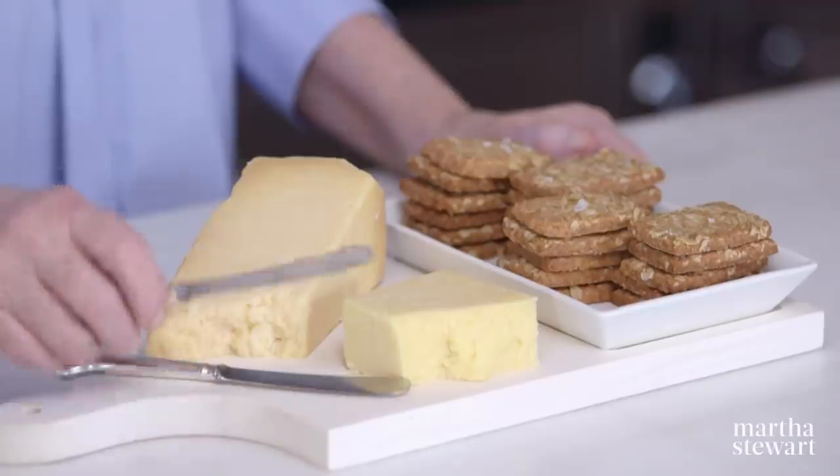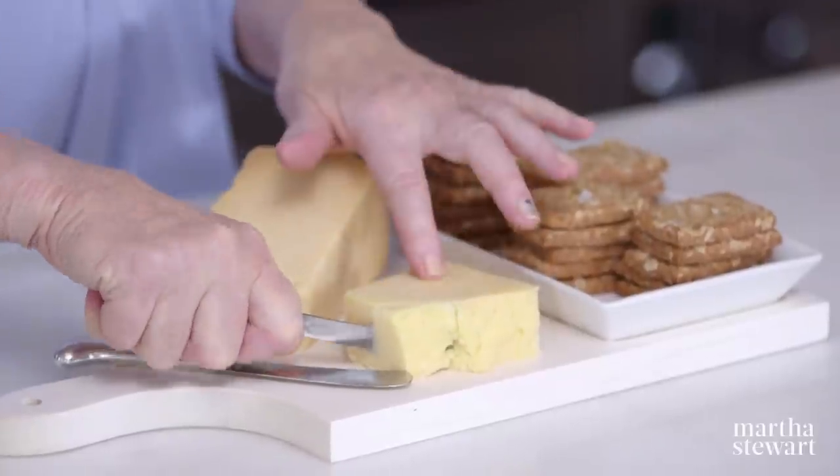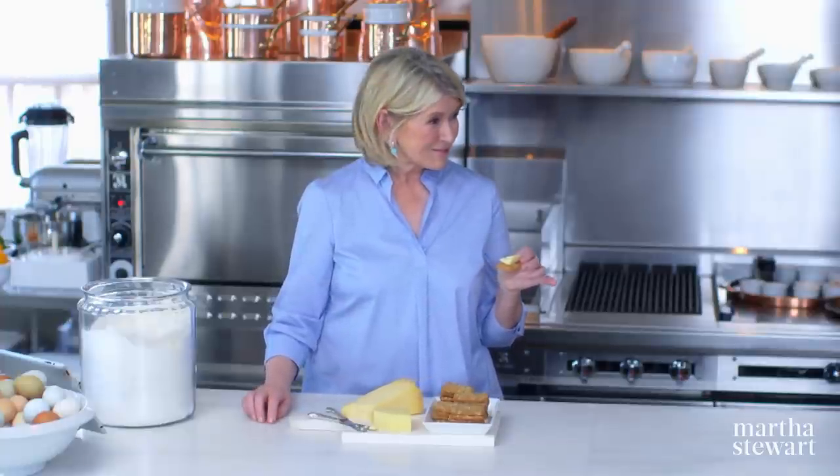Wouldn't you like to treat yourself like a queen and have oat cakes like Queen Elizabeth? I would serve your very finest cheddar cheese. What a lovely little snack any time of day. Enjoy, and thanks for watching — see you on the next Martha Bakes. Thanks, students — very nice to have you. Thanks for having us.